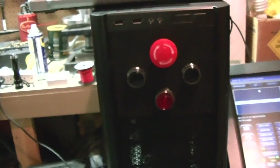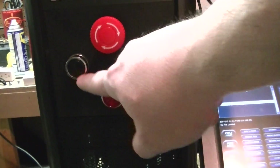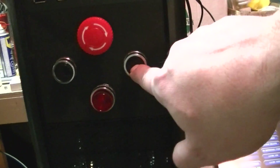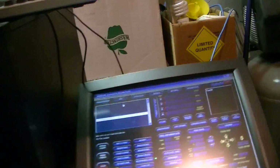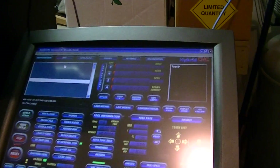The controller works with basically three buttons: there's an emergency stop, an on button, and an off button. The emergency stop locks it off when pressed in, and you can't turn it back on with the buttons — you have to twist to reset it. You can see the light lights up when you turn it on. I'm running the CNC with Mach 3 CNC software.